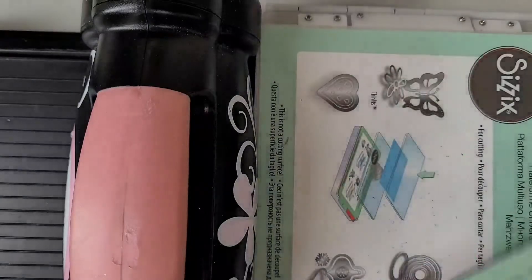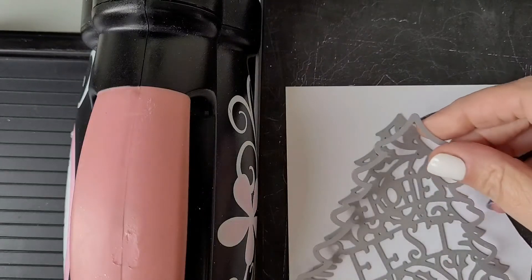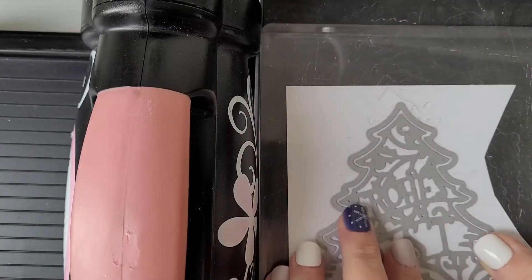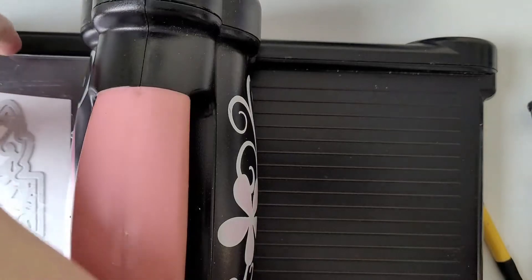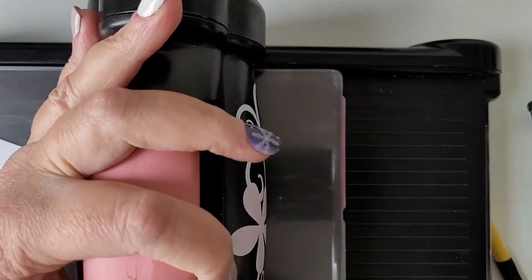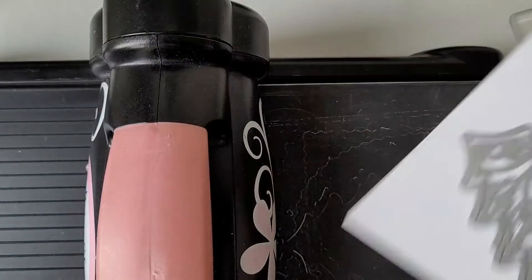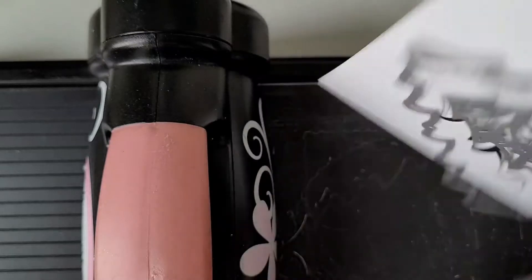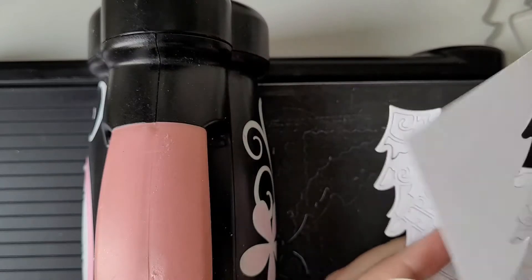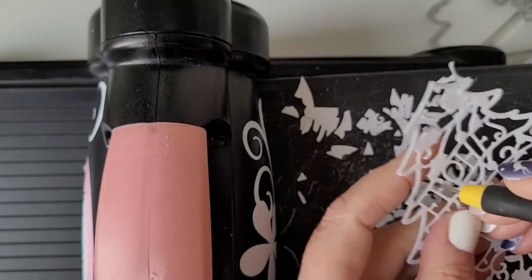The second die is more intricate, so I'm using my Precision Base Plate from Sizzix. I'm laying down the first die on the white heavyweight cardstock and then centering the solid shape around it. I'm cranking it three times through my Big Shot machine to make sure I have a good result. To release all the in-between pieces I'm using a die brush from Sizzix, and the more stubborn pieces I'm piercing out with my piercing tool.